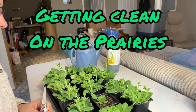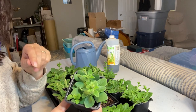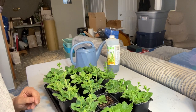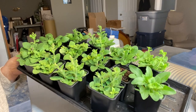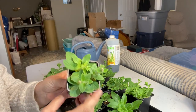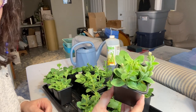Welcome to Getting Clean on the Prairies. Today I'm down here in my indoor growing space looking over my petunias that I started from seed. I've made a couple videos about how I started these from seed and then transplanted them into these three-inch pots. I've had them under the grow lights, about two or three plants per pot, and they are getting pretty tight in here. I can see they are starting to shoot out some blooms, but we are still a good six weeks from being able to put these outdoors, so I just want to try and slow them down a bit.